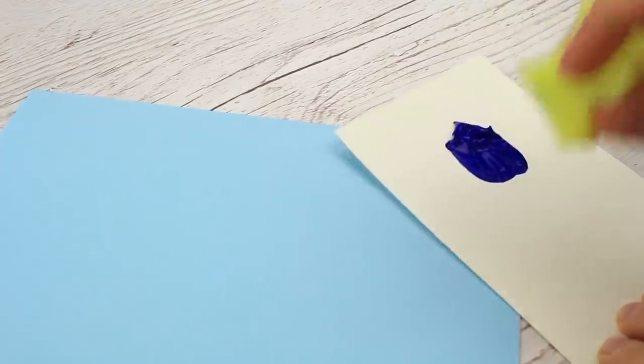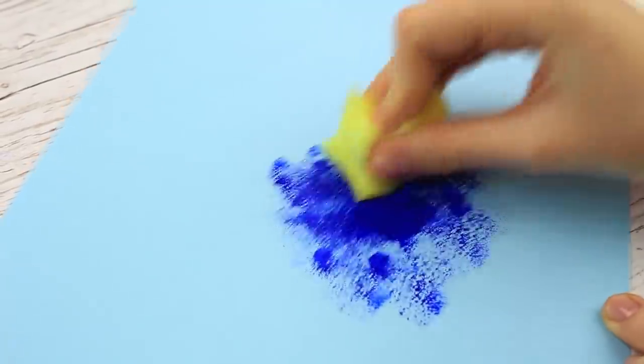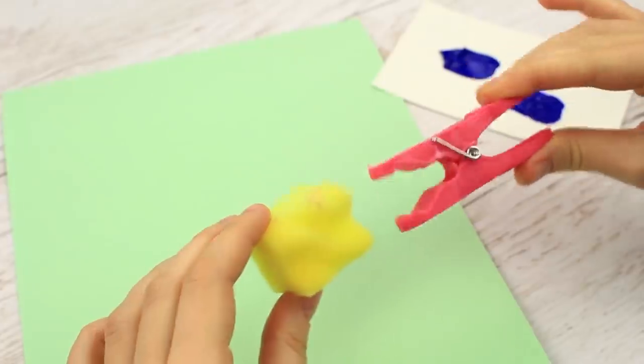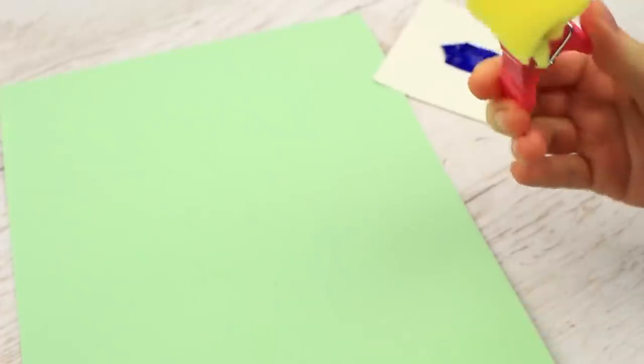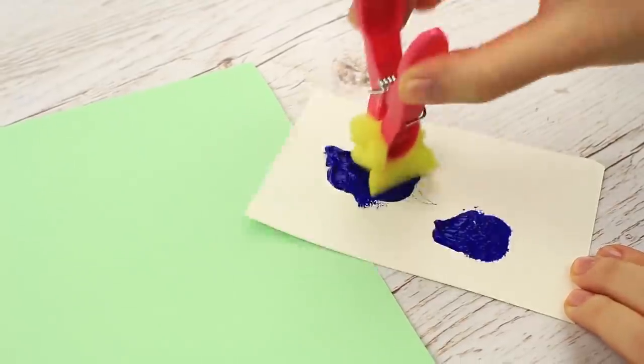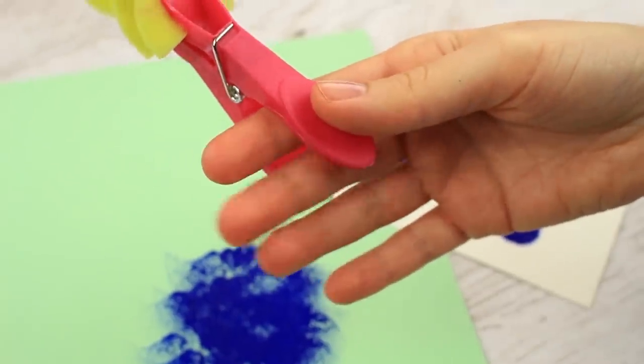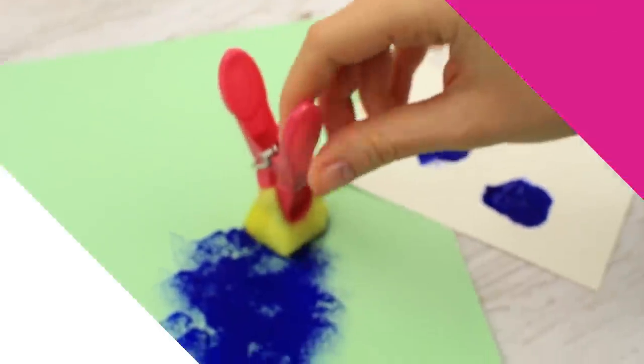Do you like to use a sponge for painting? Afterwards you have to scrub your fingers to get the paint off. There's a simple trick to avoid it — take a clothespin and keep your hands clean. Very convenient and even a bit unusual. You paint and don't have to wash your hands afterwards.